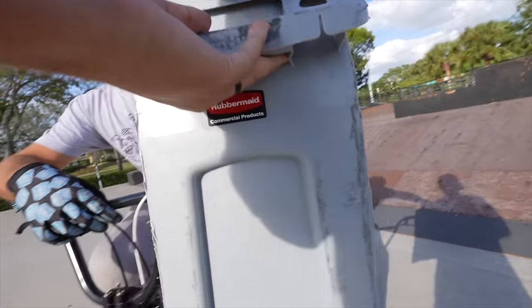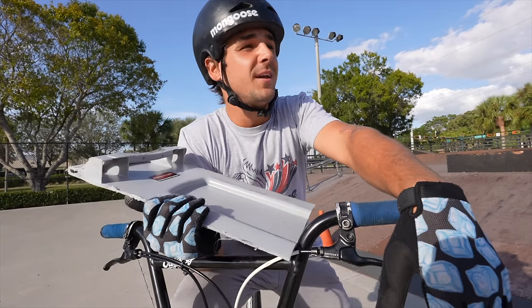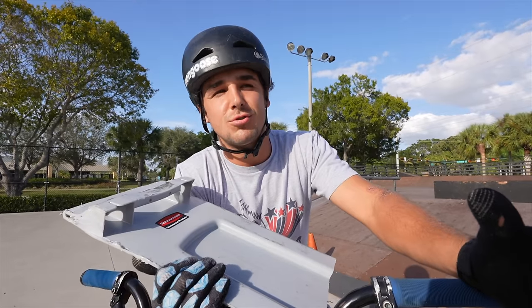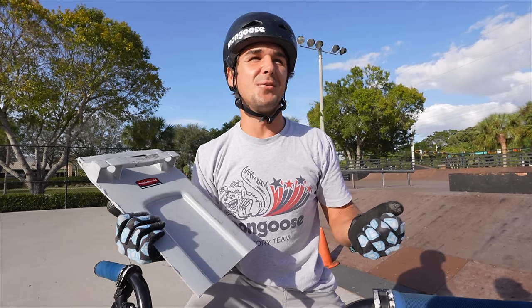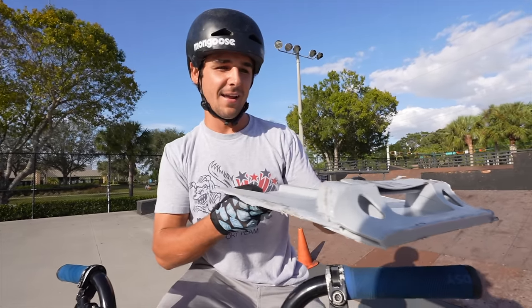Why do you have part of the trash bike here like a shield? I was cleaning out the garage - my parents were coming this week and I had to move the trash bike. So I cut it up and I made this cool little slidey piece.